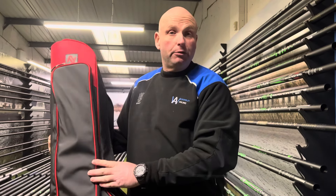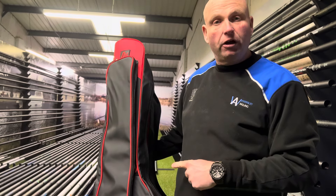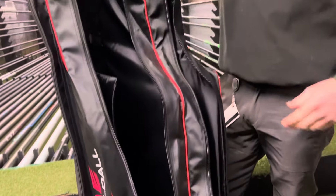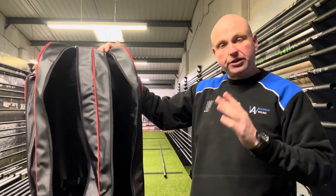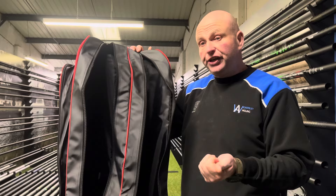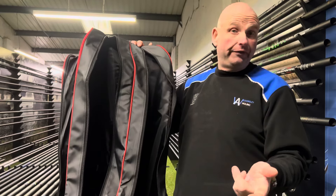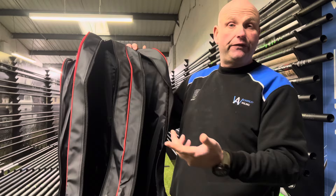Good morning and welcome to Wickersley Angling Centre. This is one of the new holdalls from Nitro — the four rod 165 length, so it's 165 centimetres long. This is more for your short rods, so if you do commercial fishing and you just use nine and ten foot bomb feeder rods it's perfect, or if you're a river angler you can get three piece 15 foot rods in here.